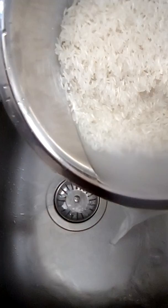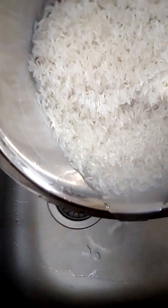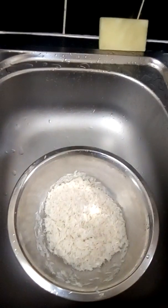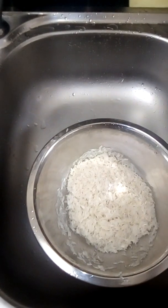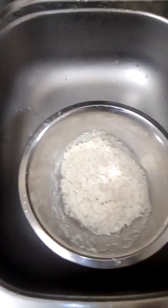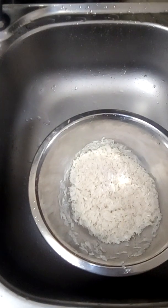Since it's basmati, it's easy to cook compared to long grain rice or easy-cook rice. I like easy-cook rice; long grain rice I don't really like because it's sometimes always underdone. But if you cook it right it's still okay. This is basmati, so yeah.